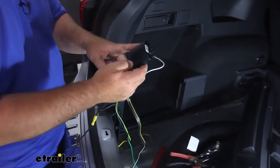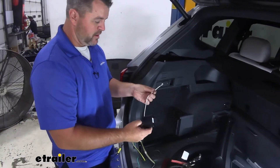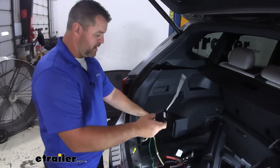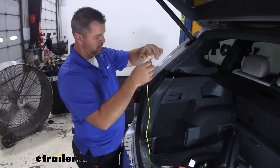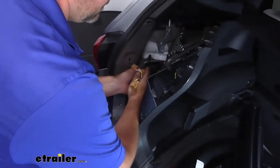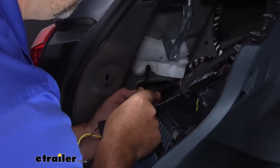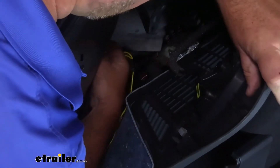Next, we need to determine where we're going to mount our box and where we're going to ground our wire. I like to try to look for a factory ground if possible. If not, we can always use a self-tapper that comes in the kit and tap it right onto a metal component. The yellow wire is for the driver's side — we're going to attach it to the plug we just disconnected. It's only going to fit one way, and the opposite end on the T will go back into your tail light.